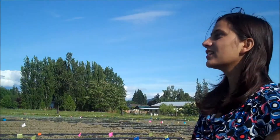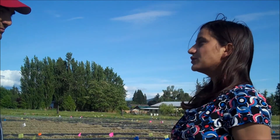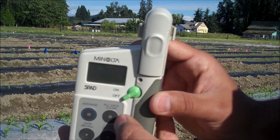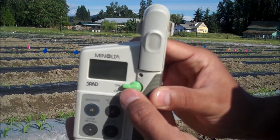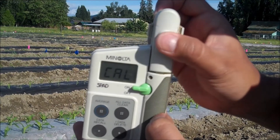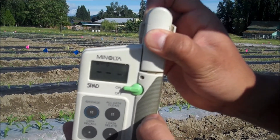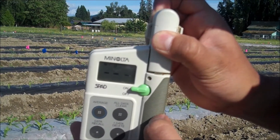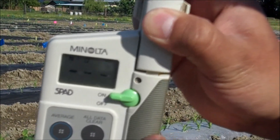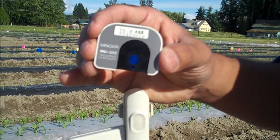Wow, this is really cool, tell me more about this! To operate this, first turn on the device with no sample in the sample slot. Press on the finger rest to close the measuring head. Then you'll see the number of data in memory as N equals — since there is no data now, N equals 0.